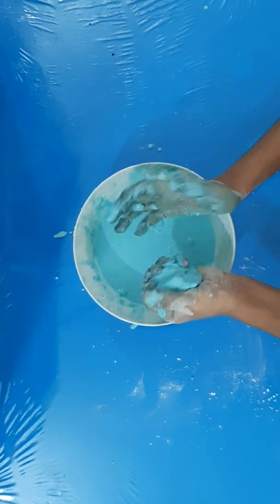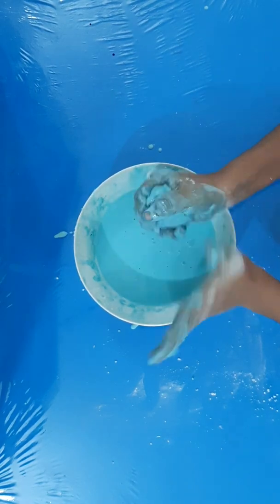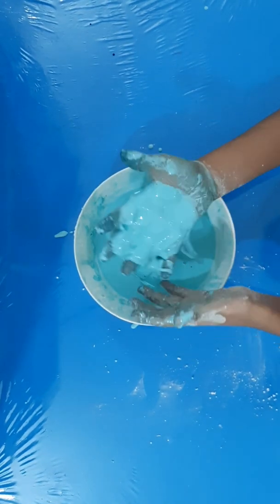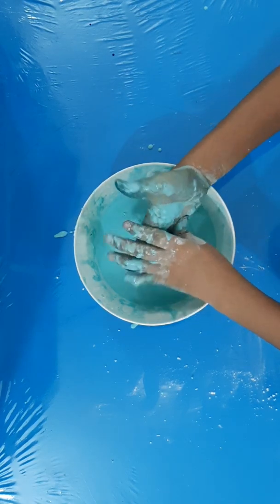Let me show you some tricks with it. First, make it into a ball and then leave it in your hand — oh my god, it's so satisfying! Now let me show you another trick. It's just like mud!